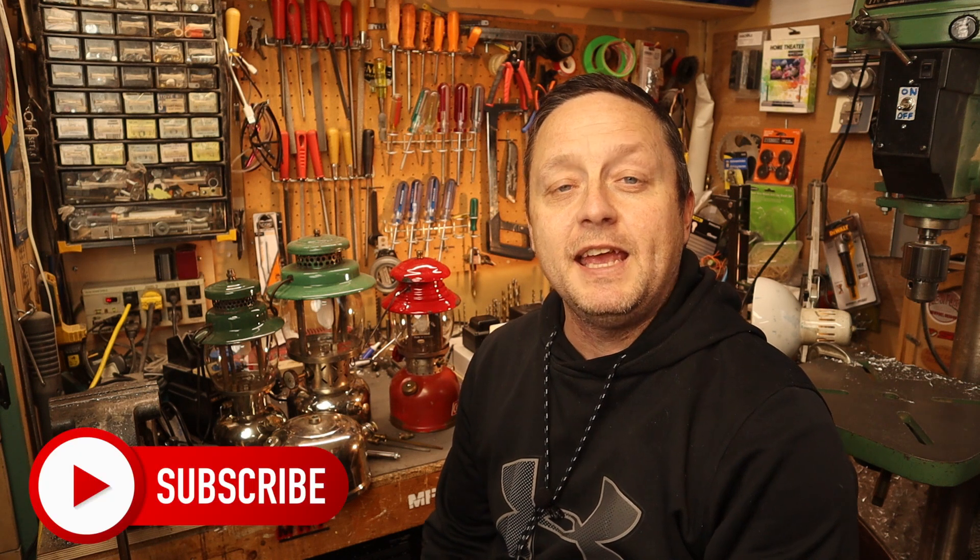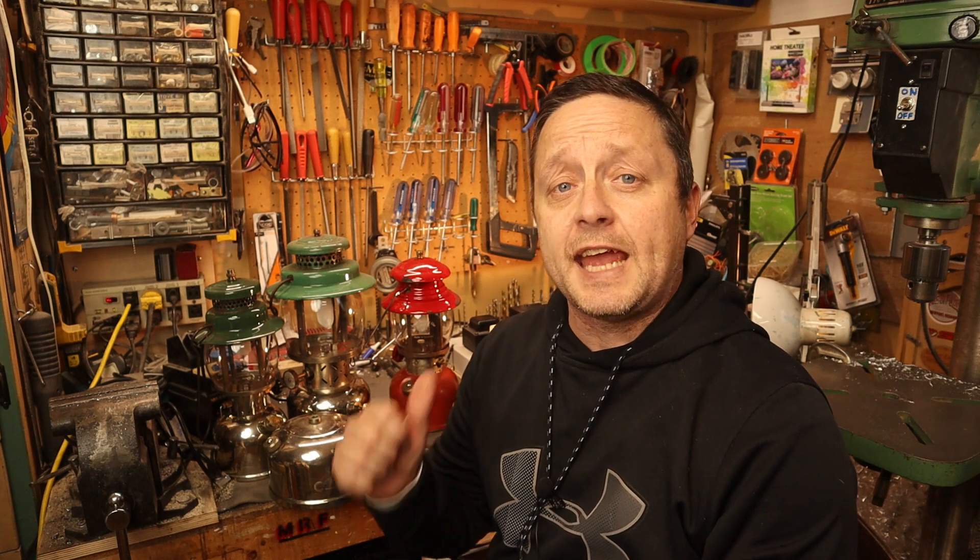Hey guys, Mike here again. Thanks for clicking the video, welcome to my shop. If you're new to my channel, please consider subscribing. This video is another Coleman tech video. In recent videos I showed you how to replace a cap seal, how to unclog an air tube, and how to remove a check valve.